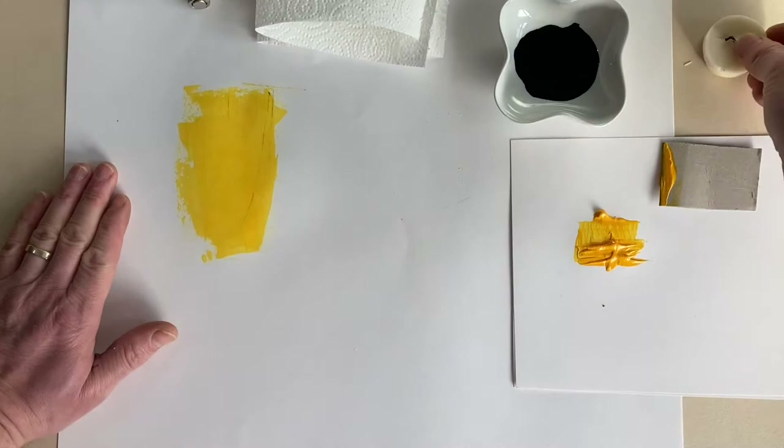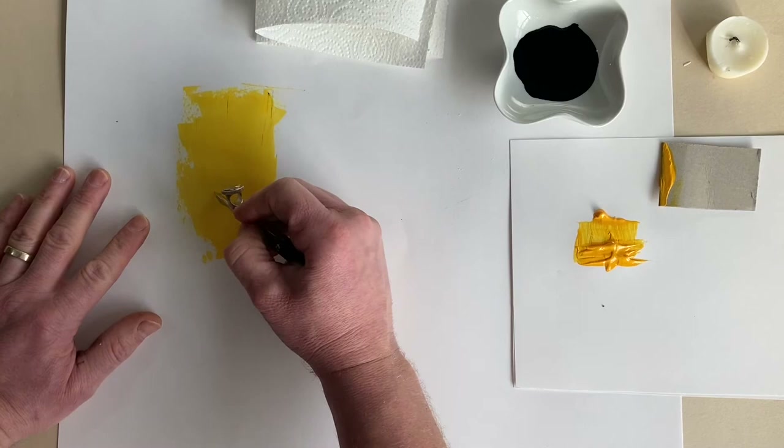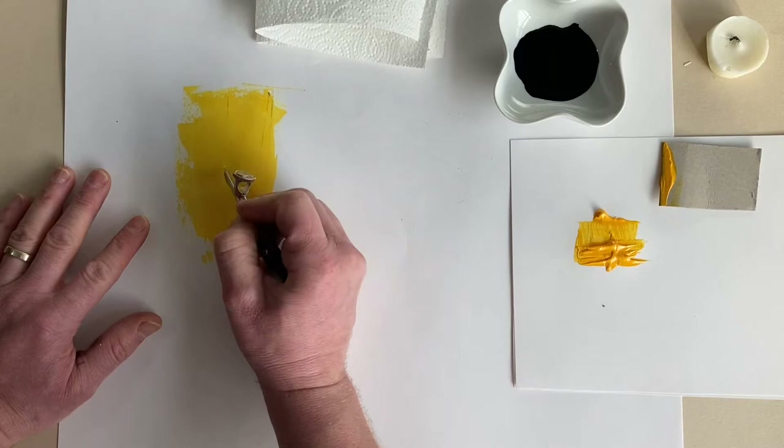Apply it quite thick and liberal. Then grab my compass - you can use a scalpel if you want, but a compass is a better medium, a bit more tactile. All I'm going to do is just create that shape of the tree, a bit of crosshatch, a bit of detail.